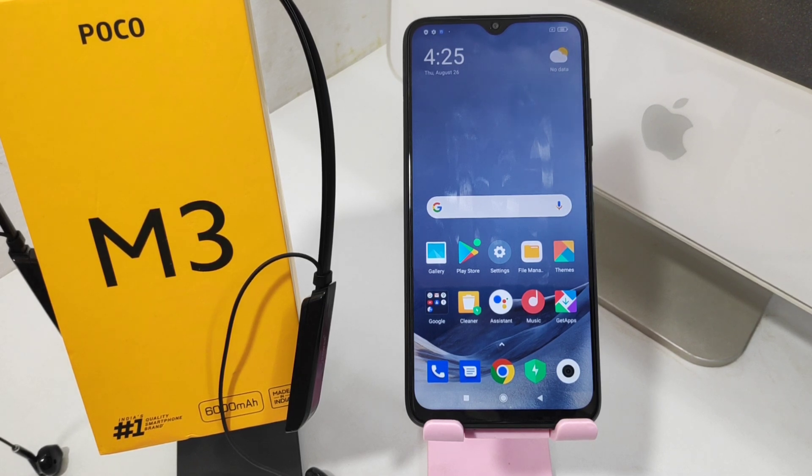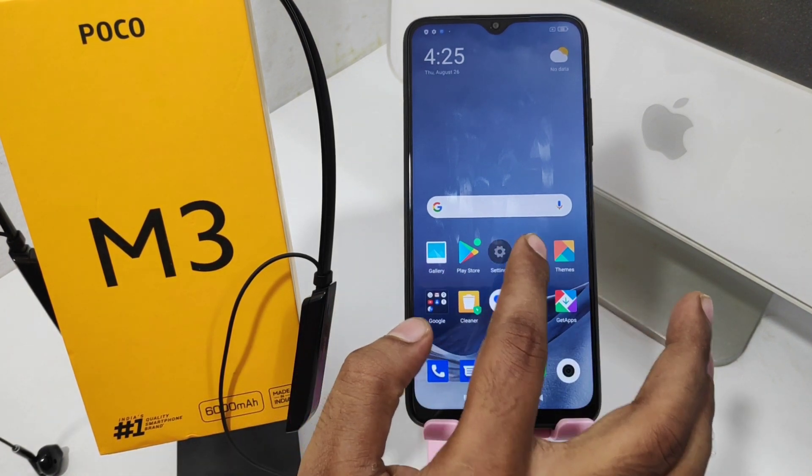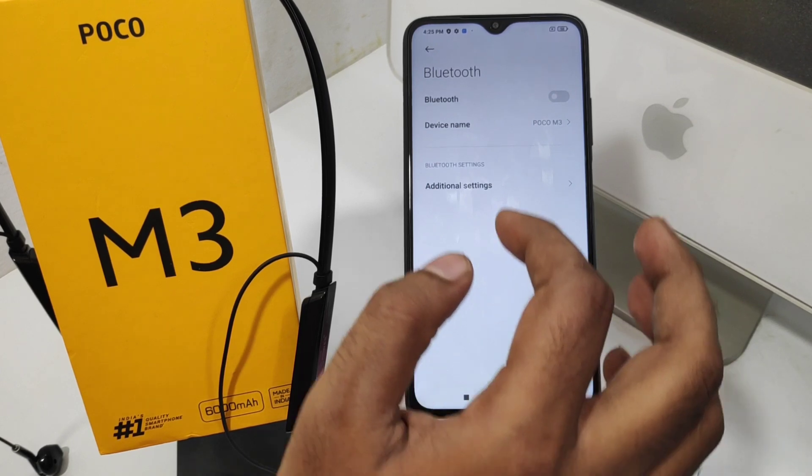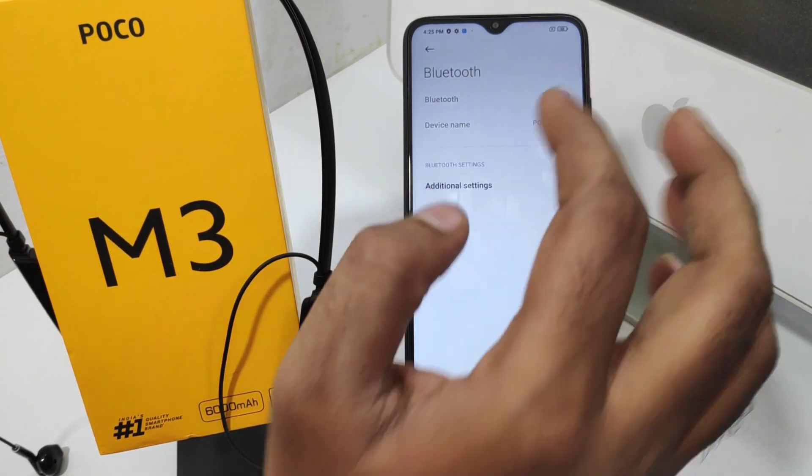In this video we will learn about how to connect a Bluetooth device on the Pogo M3 phone. First, open the Settings, then press the Bluetooth option. Press it again and it will get enabled.